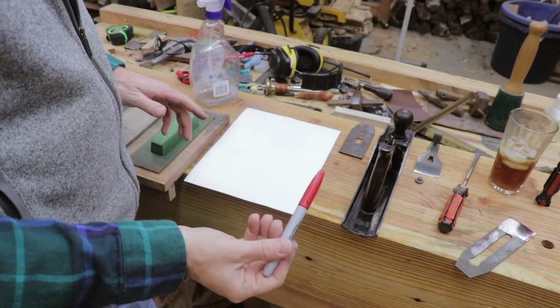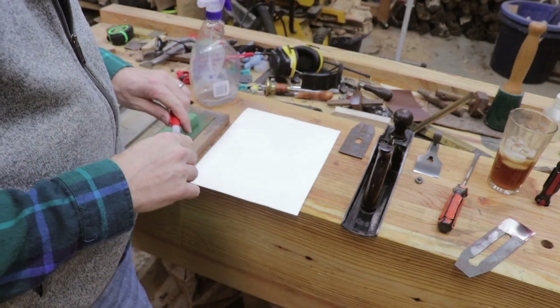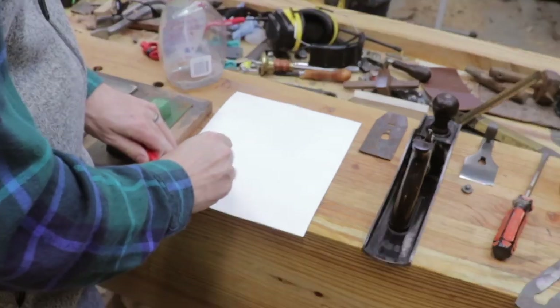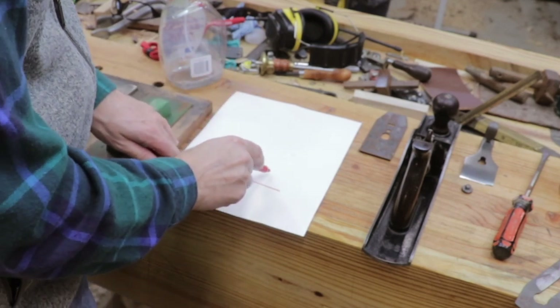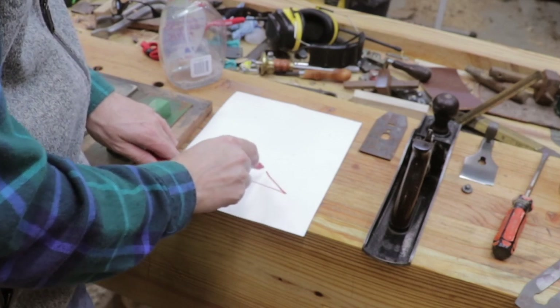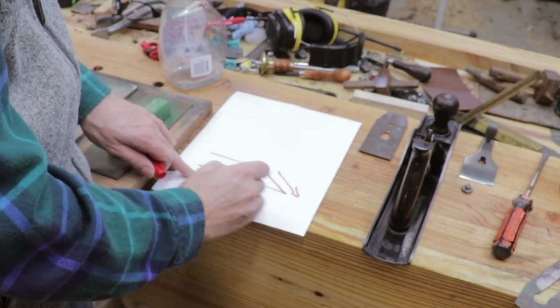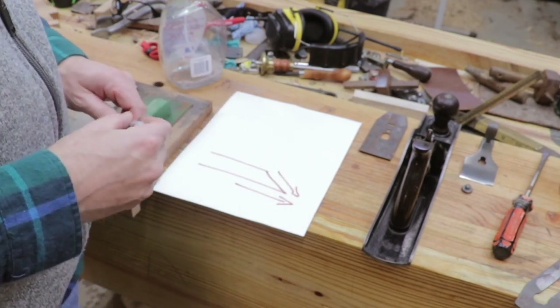What you need to know about sharpening, whether it be a plane iron or a chisel, is there are two planes that have to intersect. You've got the back of the plane iron and you've got the bevel. If these two lines do not intersect at the very tip, it will not be sharp.